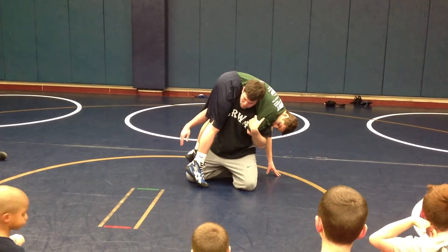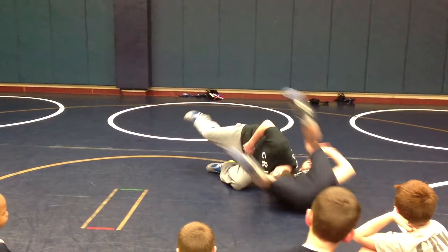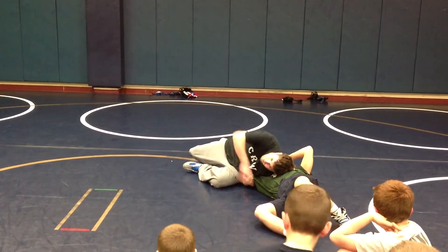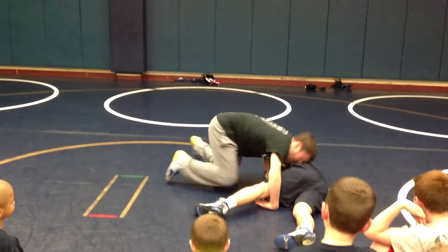I don't need this hand. Pull. We're going to land right back where we were. He's going to be bowing down. I'm circling towards his legs.